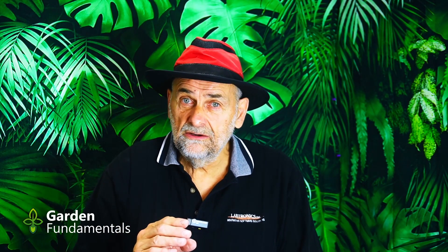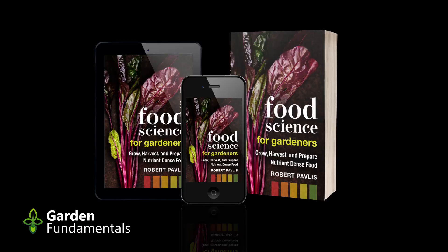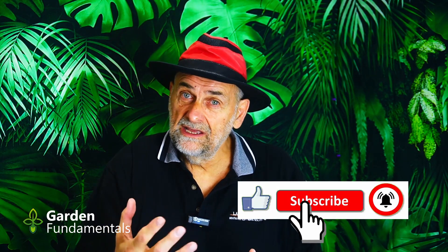If you don't measure EC, you can solve this problem a different way. In online chat groups about hydroponics, they discuss this all the time: when should I change my solution, if the level drops what should I add, should I add plain water or fertilizer solution? The problem is that you don't know how much fertilizer you have. It's kind of like having a refrigerator with a door that doesn't open — you can never see how much food you have available, so you don't know when to go to the grocery store. The same thing is happening here; the plants are using up that fertilizer and you have no idea how much is left.